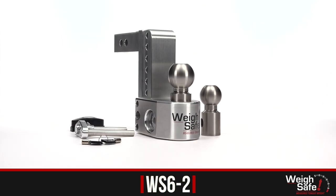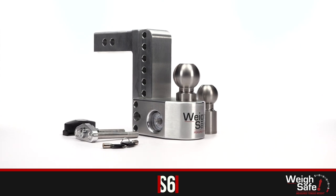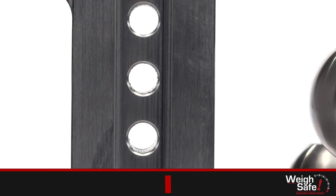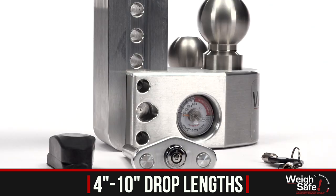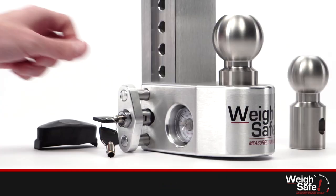The popular WaySafe drop hitch features a built-in scale that makes measuring tongue weight as easy as coupling your trailer to your ball mount. It comes in an array of different drop lengths ranging from 4 to 10 inches, so you can tow various trailers with one single hitch in both the rise or drop position depending on your needs.